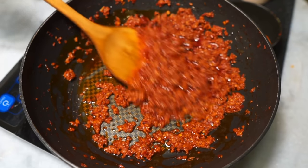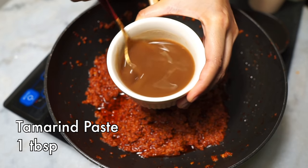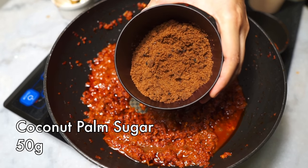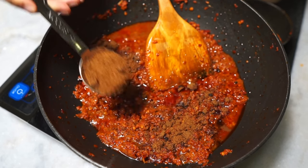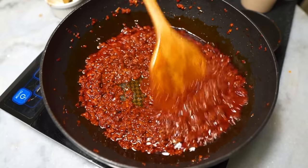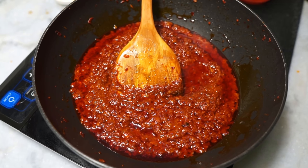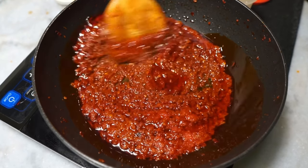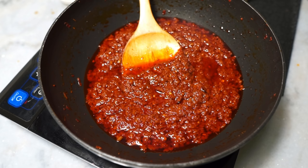This stage is called pecah minyak, or the oil-splitting process, and this is how you know your sambal is fully cooked. At this stage, add tamarind paste — diluted in some water so it's liquid and stirs in more easily. Next, add sugar, as nasi lemak sambal is sweet, so you'll need quite a bit. I'm using coconut palm sugar, but brown sugar or regular white sugar works too. Give your sambal a taste test and then add salt — belacan already has salt in it, so always taste first. Once it tastes delicious, your sambal is ready.